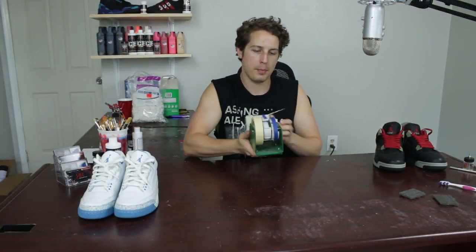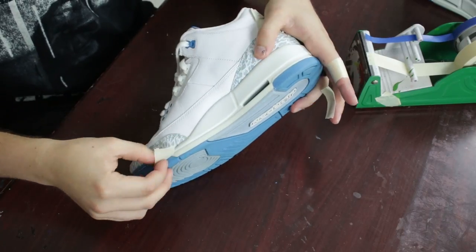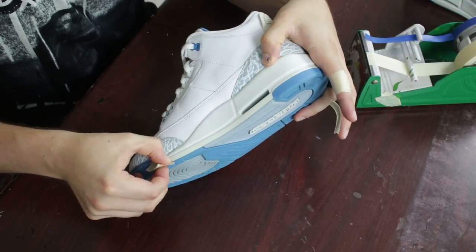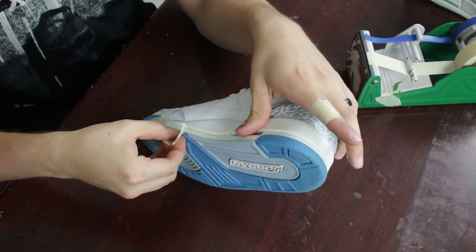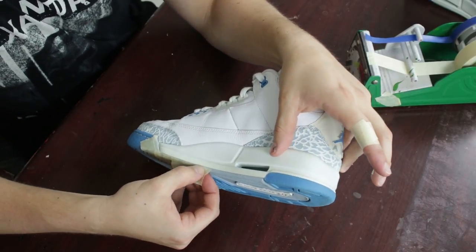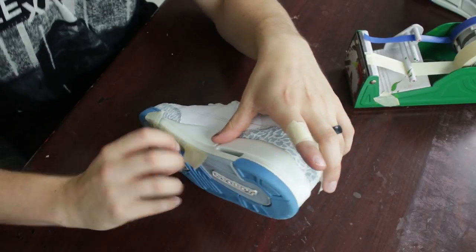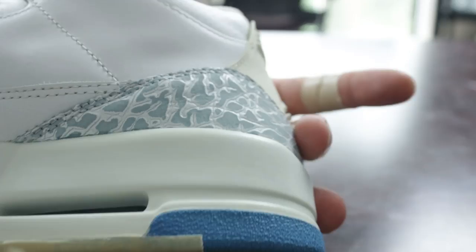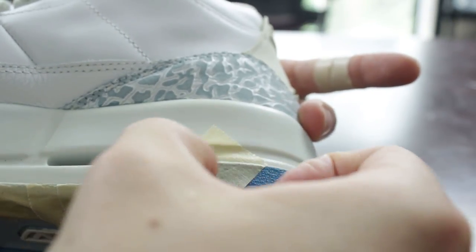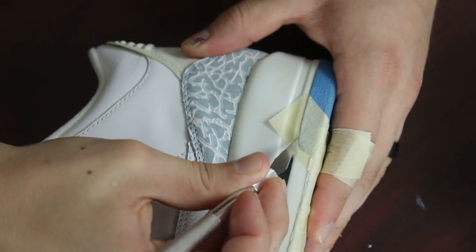The first thing we've got to do for both of these is a little bit of prep work. Grab some tape and start taping up the midsole. I start on this edge right here and use my fingernail to work it into the rubber between the midsole and the outsole. This colorway is pretty easy since it has a contrasting blue rubber outsole against the white midsole. Just take your time and tape all the way around the shoe.